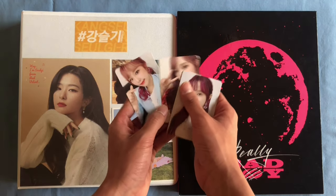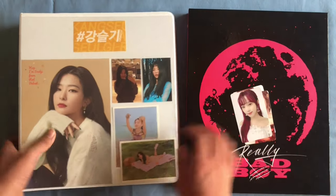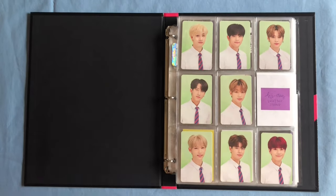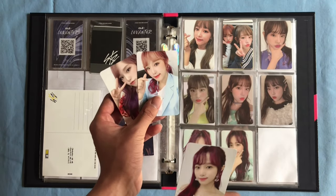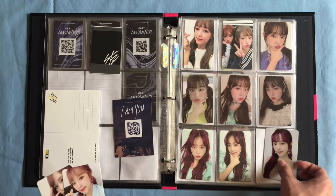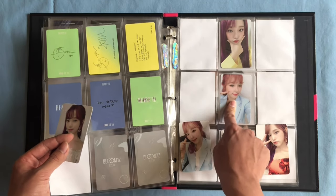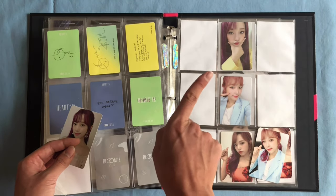First we'll be doing these three Yenna photocards, so we'll be using this RBB binder and we'll put the Seulgi binder to the side. We have this 'I Was' photocard and then these two 'I Will' photocards. I'll put the 'I Was' one here and then the two 'I Will' ones here and here. I think I messed up and put this one here accidentally — this will move here. Let's get into the timelapse.